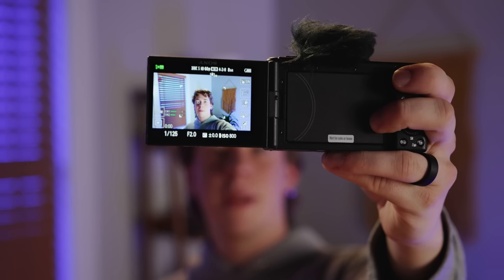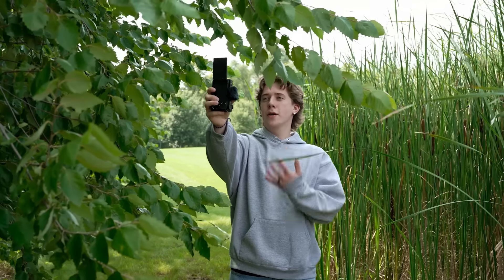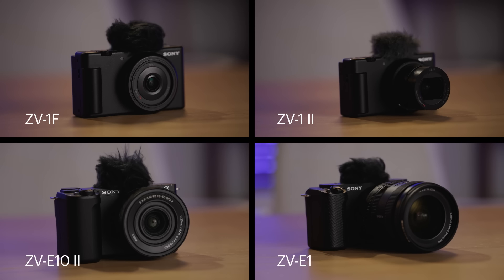Let's step up your content with the Sony ZV series, perfect for creators at any level. Whether you're creating B-roll, vlogging, or just shooting content on the go, Sony's got you covered. This series is ideal for creators who want to elevate their content beyond what a smartphone can handle. These cameras are lightweight, compact, and packed with features that make creating content a breeze.